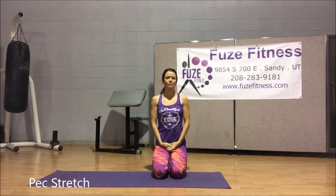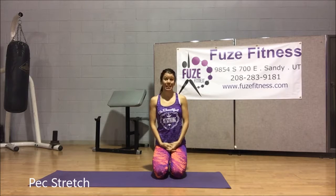Hey everyone, I'm going to show you a pec stretch. This is a great one to do, especially if you sit at a desk all day.